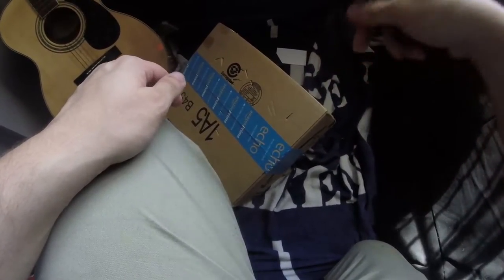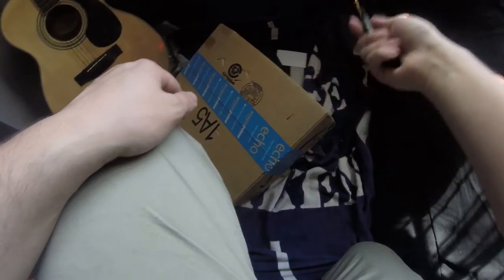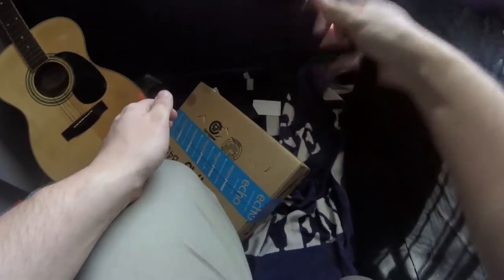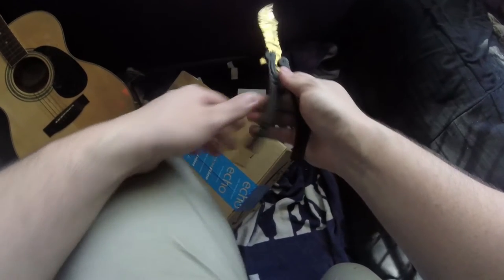Pretty happy with it. Extra good, extra quality — you probably can't see anything that I'm doing. Now let's make some b-roll footage of this knife.